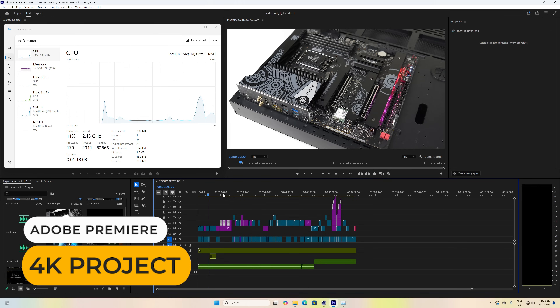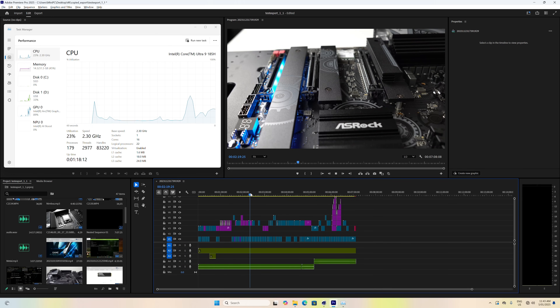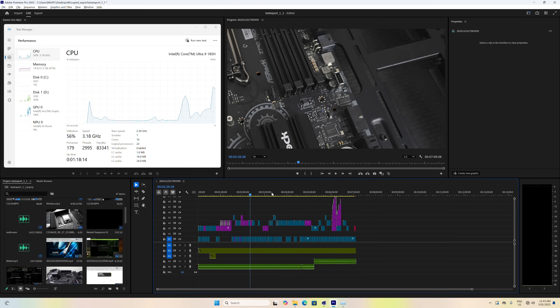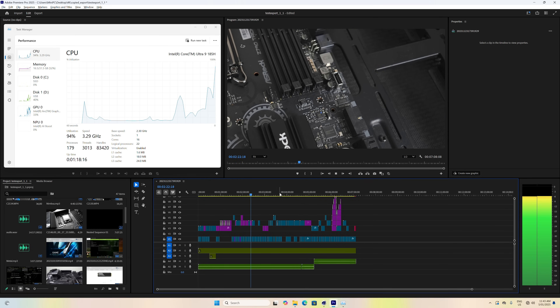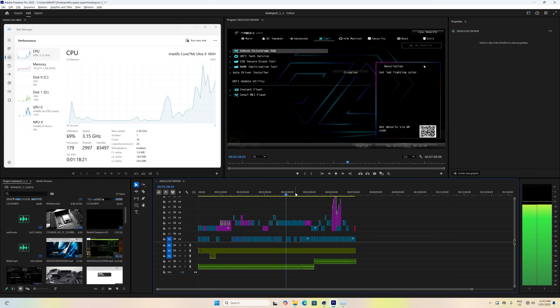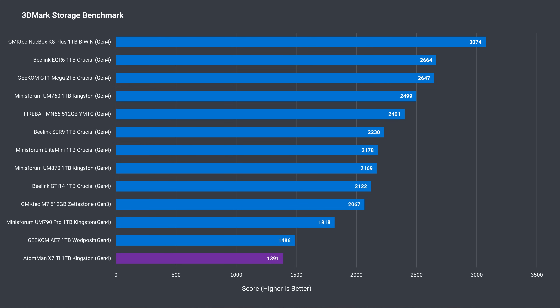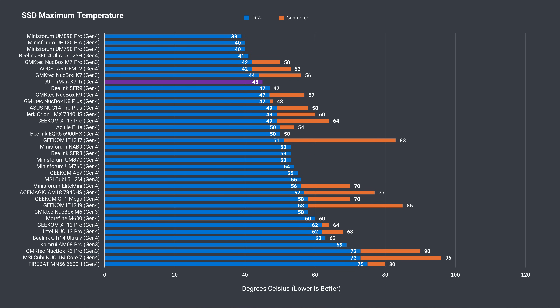Intel's 185H gives the best video editing experience using a mini with integrated graphics, and this one's no different. Exporting is a different matter, and AMD's top mobile CPU pulls ahead, but responsive editing is more important since that's where you spend most of your time. There may be a Gen4 NVMe SSD in this mini, but it's a slow one, getting beaten by all Gen4 and Gen3 drives tested. At least it's kept cool and doesn't throttle.